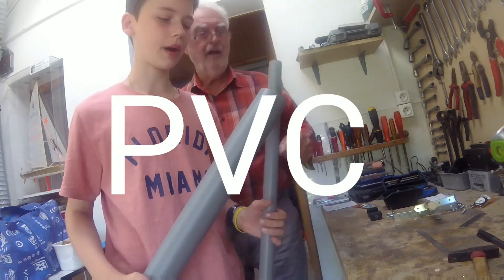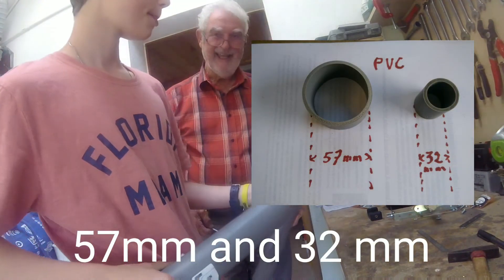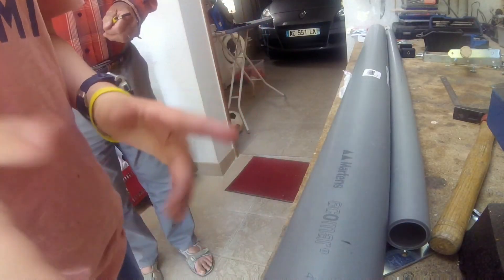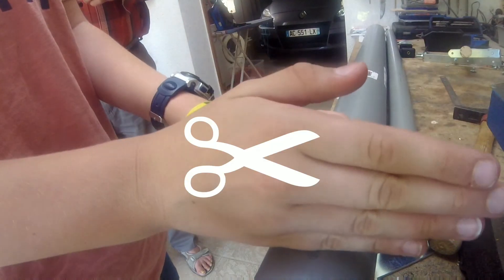First thing you'll need is PVC pipe, and you'll need it at a particular measurement that we'll put in the description below and on the screen right here. You start by taking your larger PVC pipe, measuring three centimetres, and then cutting it there.